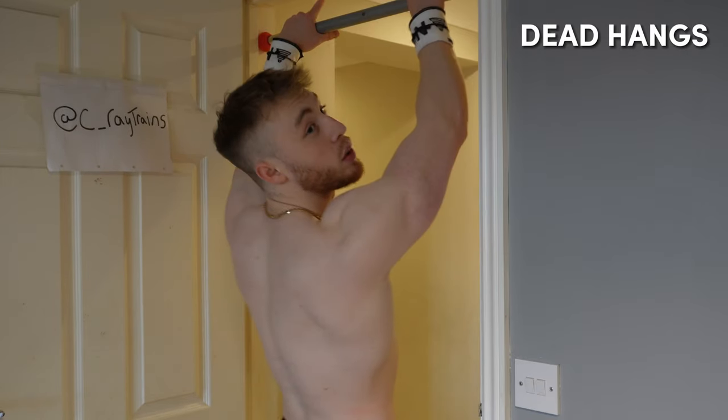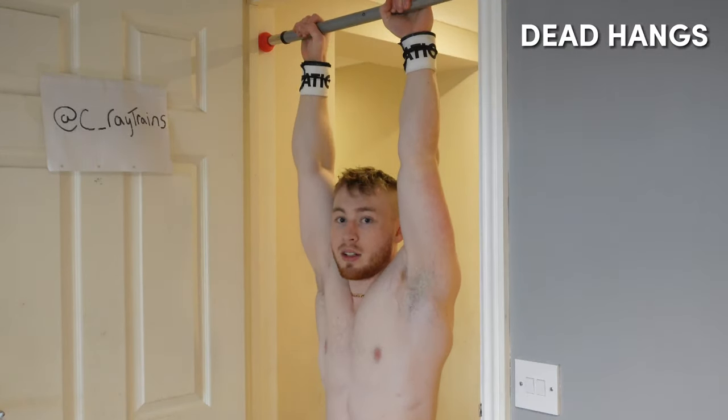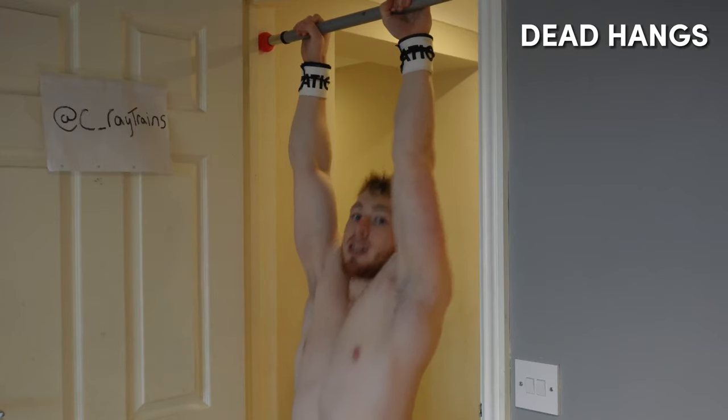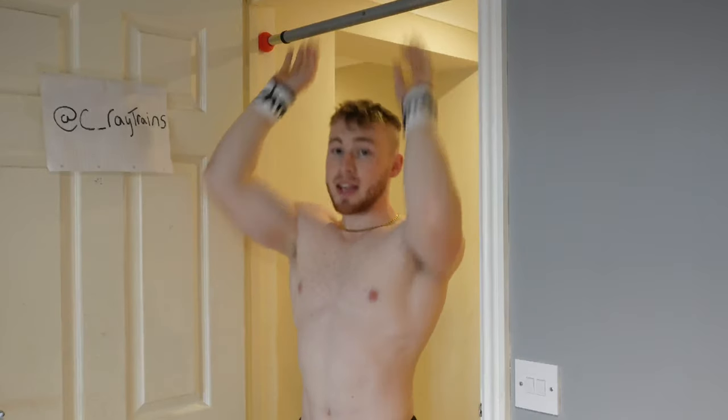The very first exercise and the most easy one that you guys should be doing is dead hangs, and this is what it should look like. All you want to do is hold on to the pull-up bar like this and just hold. Relax your back, relax your arms, make sure they are straight — don't bend them. Just literally hang down. You can bend your knees if you're too long for the floor. This is mainly to increase your grip strength so that when you get onto the pull-ups you're able to do more, because sometimes your back and your lats are stronger than your arms and your grip strength.